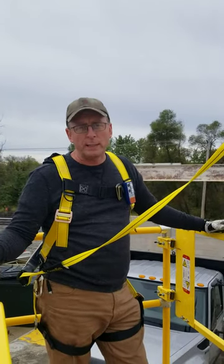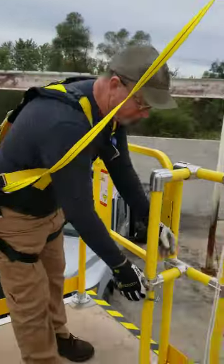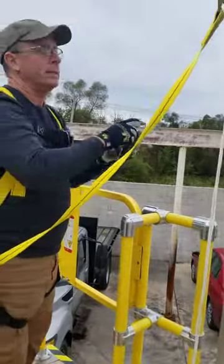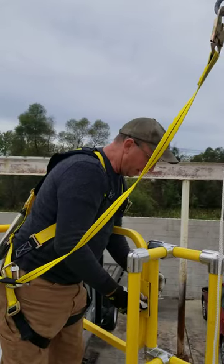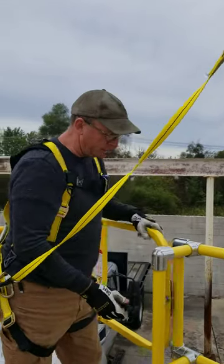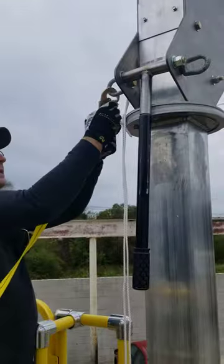All right, so now when you're ready to stow the system when you're done — I'm inside, so I don't really need this fall restraint system at this point. But before I do anything, I'm going to go ahead and pin this gate with the transport pin before I disconnect myself.